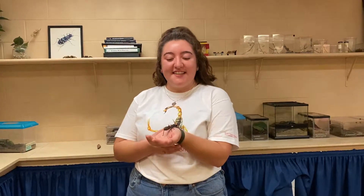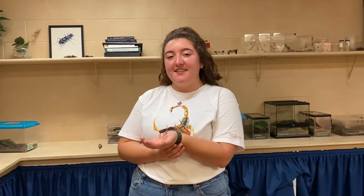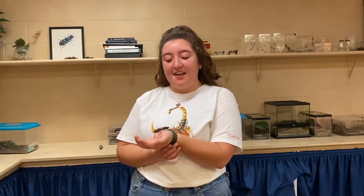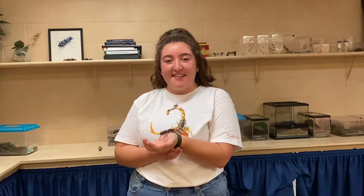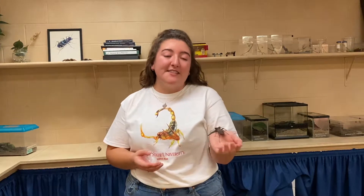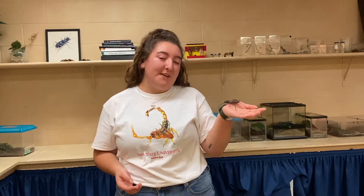Hi everyone, my name is Denise and I'm a sophomore at Iowa State University majoring in animal ecology and minoring in forestry. This is my first semester working at the Iowa State Insect Zoo, and today I'm going to be talking to you all about giant whip scorpions.